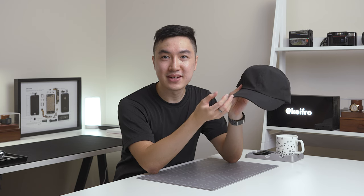Besides the velcro potentially loosening over time, I really like the design and style of this cap. I've been struggling for a long time to find a cap that fits me and I think the Elements cap does a pretty good job, though it might still be a bit too big for me. If you have any good hat recommendations for a small head, let me know in the comments.